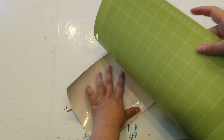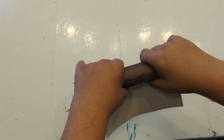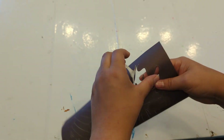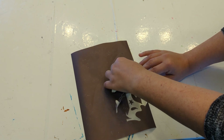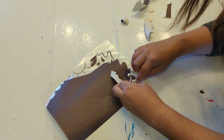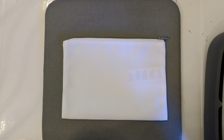Now that it's all cut, I flip it over and take the infusible ink sheet off, and I'm going to weed it. First I roll it up so it cracks — this is only something you need to do with infusible ink, not normally for other Cricut projects. I peel off the parts that aren't my design. From what I've heard, you shouldn't use the regular weeding tool with infusible ink because it will pick up ink and transfer it to the backing sheet, so I'm just using my hands.